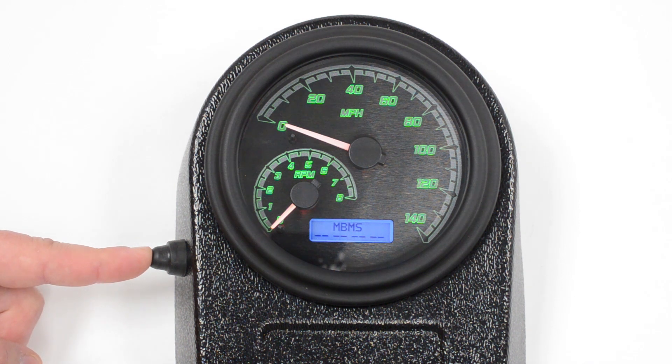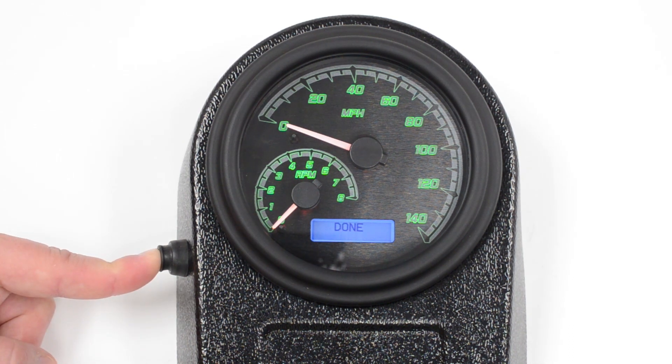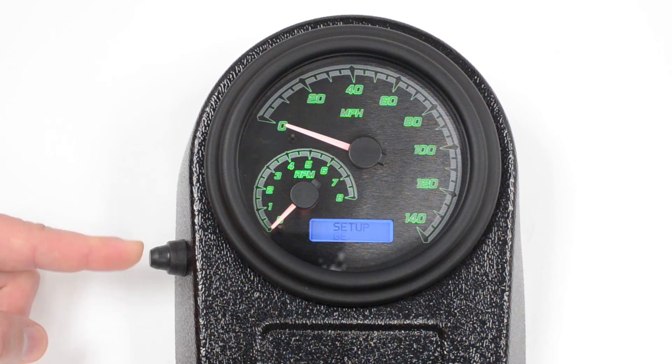Now it's going to ask about MBMs. These are the motorcycle bus modules we also make for air pressure, compass module, or boost pressure. If you have them plugged in, they're going to show on the LCD. This will allow you to tell if they're working or communicating with the gauge properly. After that, we're done. Push and hold it to get out of the menu, and then we're going to shut it off.